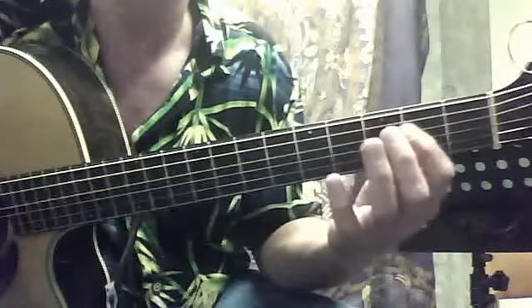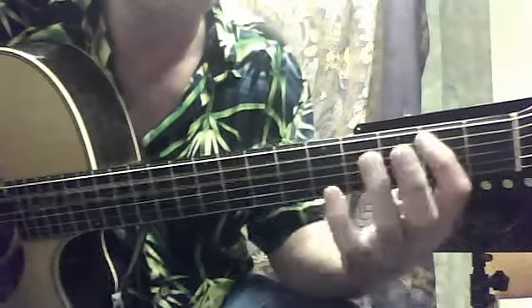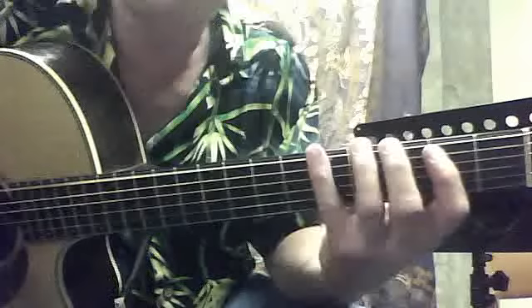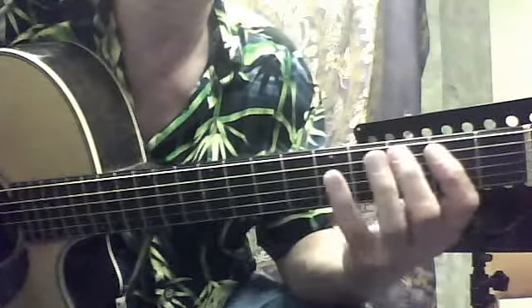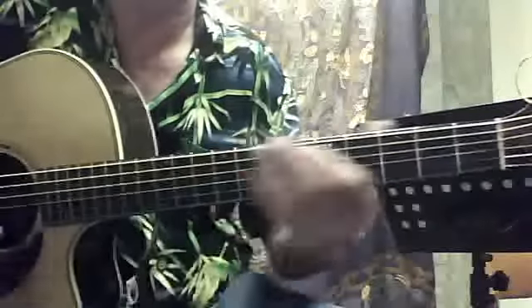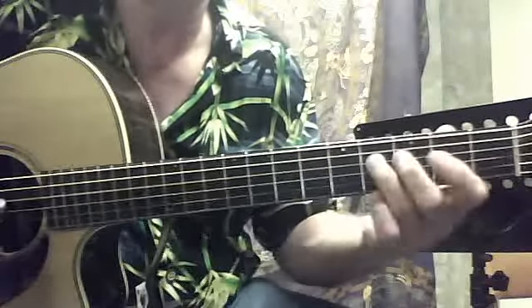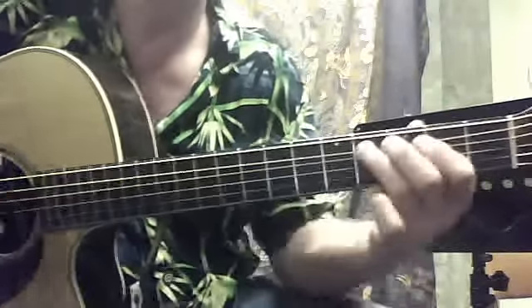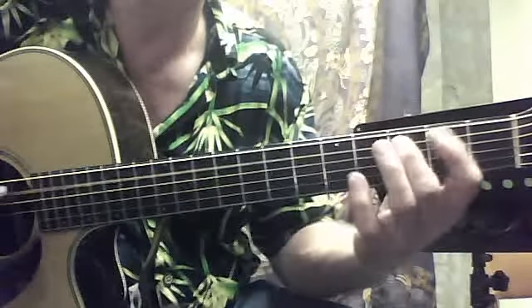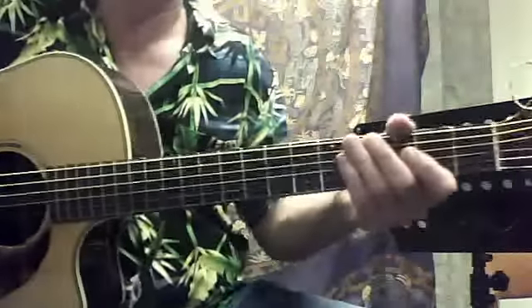Once. Twice. Third time. Now I'll play it in rhythm — one, two, three. All right, one more time — one, two, three. I'm going to play it a little slower — one, two, three.